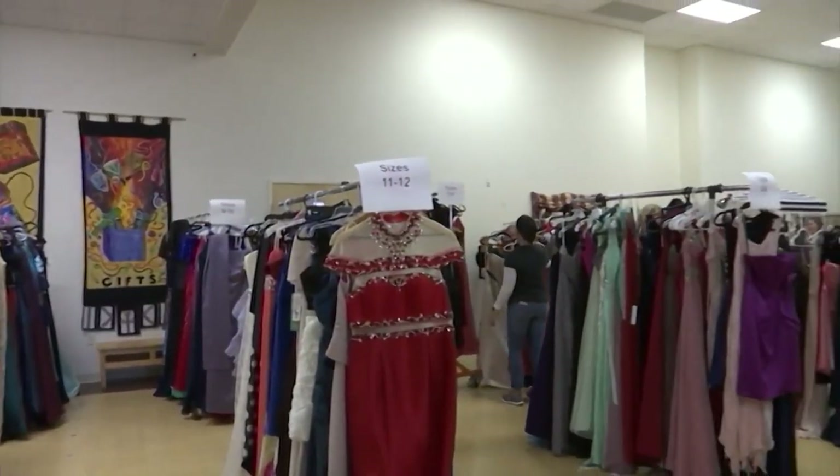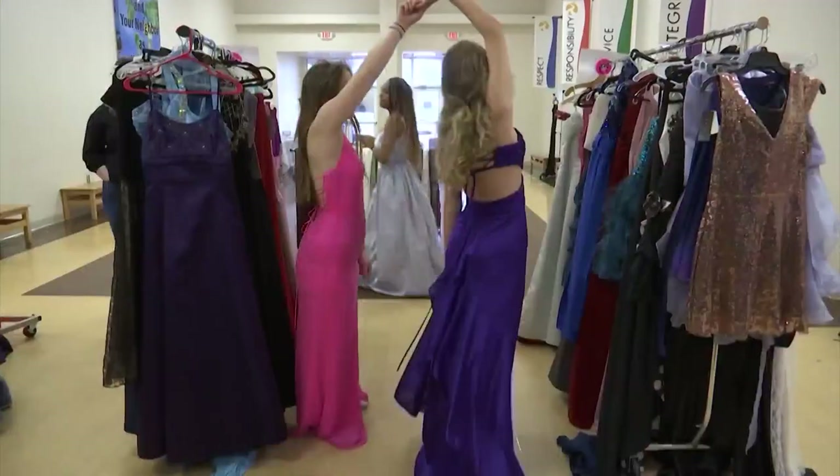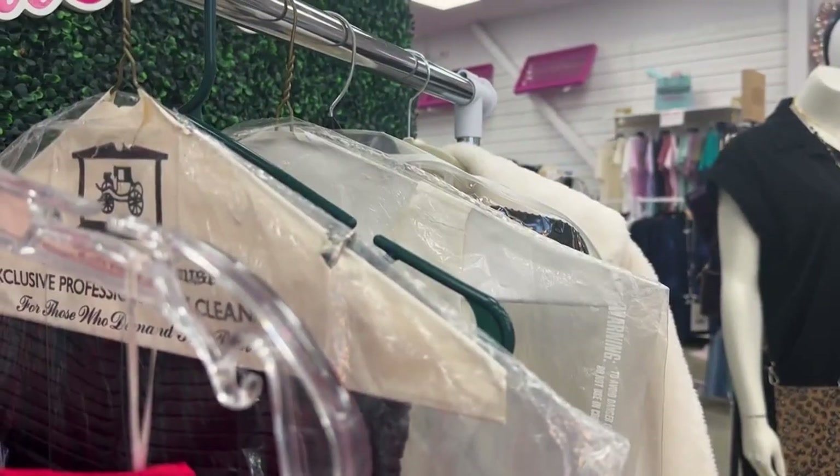Last year around 100 high school students danced out of the boutique and into prom in free donated dresses. The Junior League says this time they want to make it 200. The deadline to donate is December 15th. In New Bern, Sarah Graybar, 9 on Your Side.